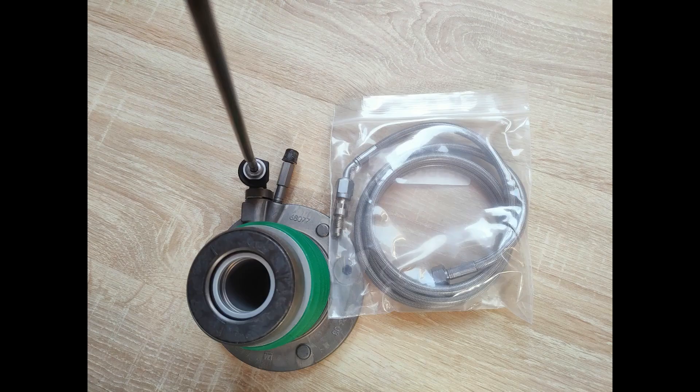I also ordered a speed bleeder, because the position of the valve where you have to bleed the hydraulic clutch is very tight, so I said why not. I received all the parts and took the car to the shop to start fixing it.